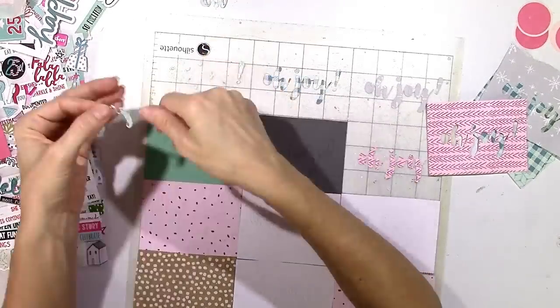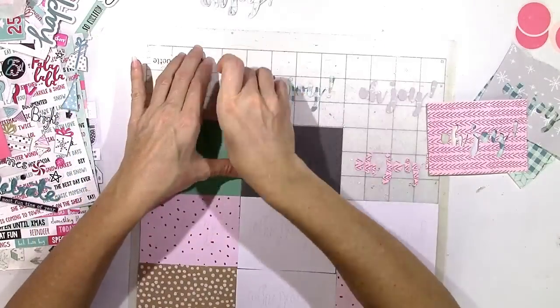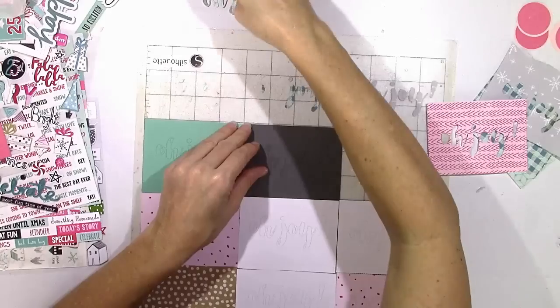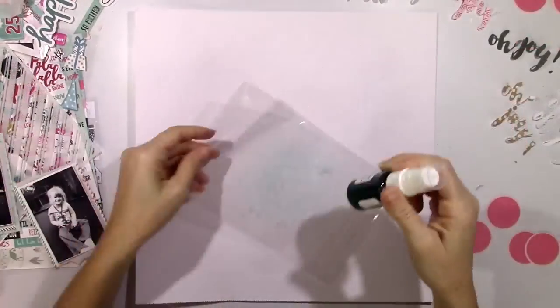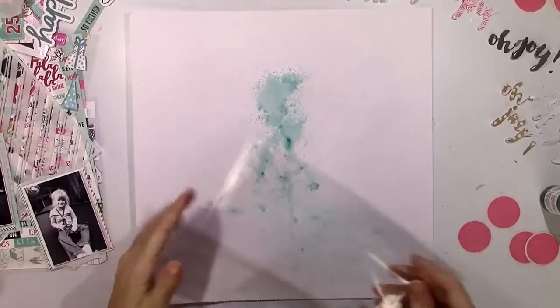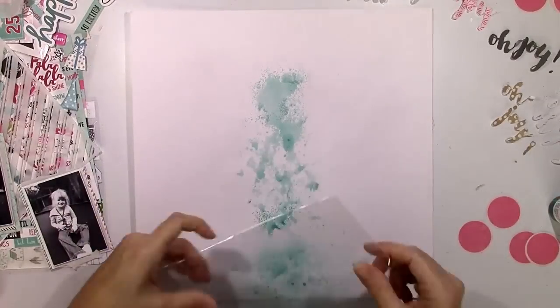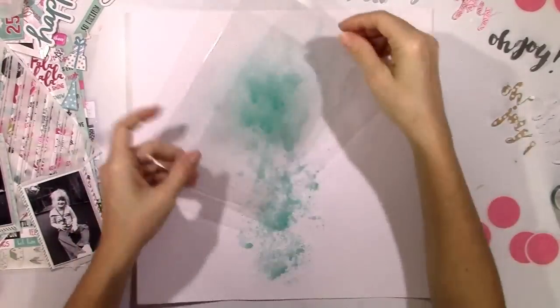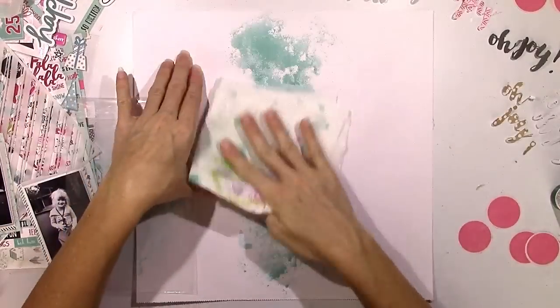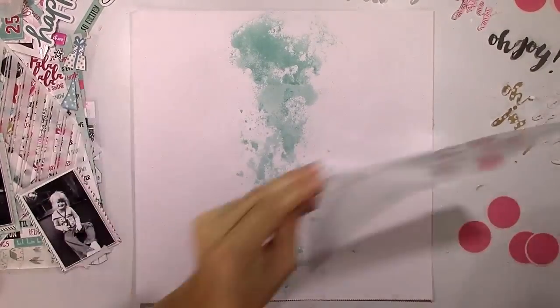I took 'Oh Joy' and shrunk it way down and made twelve of them - I thought I'd just put a bunch of 'Oh Joys' on my background in a bunch of different pattern papers. The problem I ran into is I cut them so small that it was almost impossible to get all the little tiny pieces out of the O, the J, the other O, and the Y. Those little inside pieces - I didn't think about those - so that took me a while to get all that off the mat.